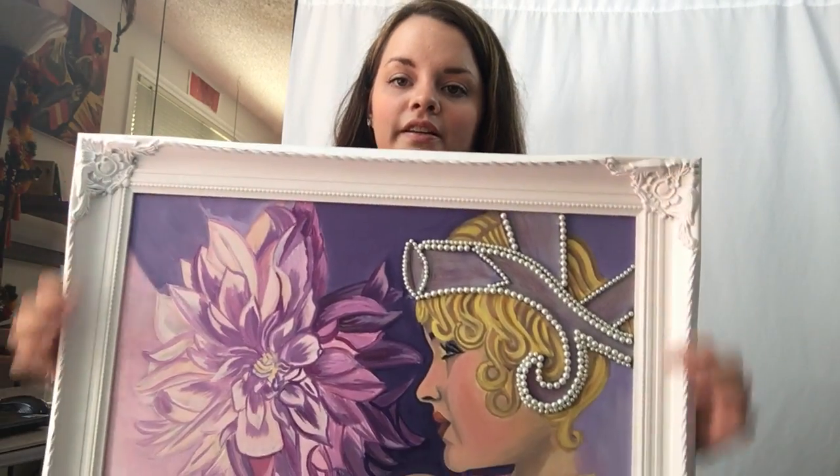Hello, it's Malik Henworthy again. I am creating another video about my artwork, why I do what I do, and some of the stories behind my art pieces. My latest art piece is this right here.